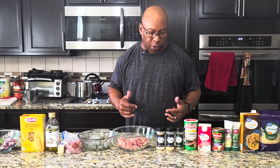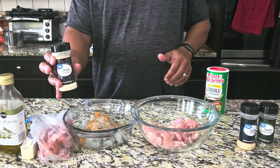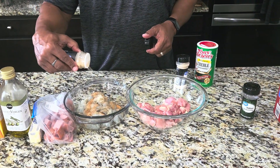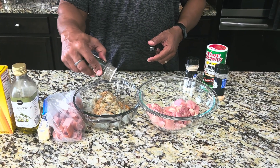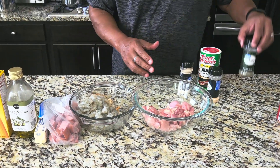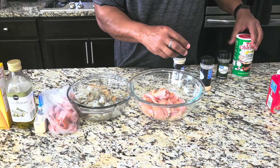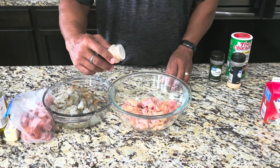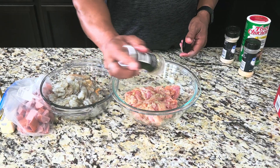We're going to start getting our chicken and shrimp all seasoned up. We're going to start with some Tony's, about two tablespoons, a little onion powder, garlic powder — two to three tablespoons each — and Italian seasoning. Everything's two to three tablespoons. Get that incorporated in there for the shrimp. Now for the chicken thighs: two to three tablespoons of Tony's, garlic powder, onion powder, and Italian seasoning.